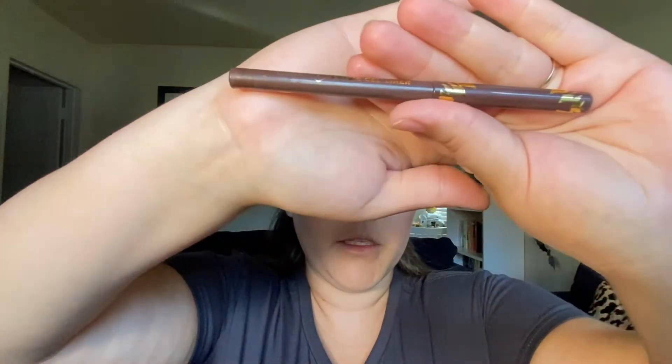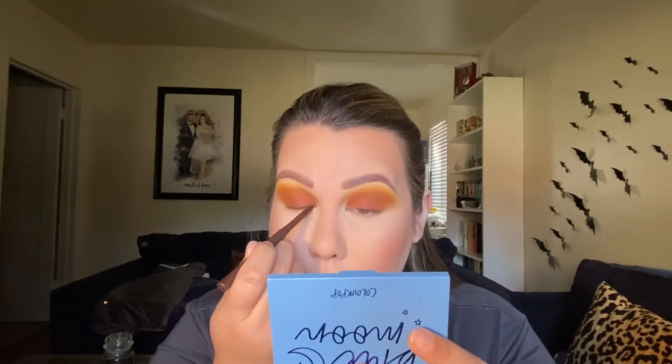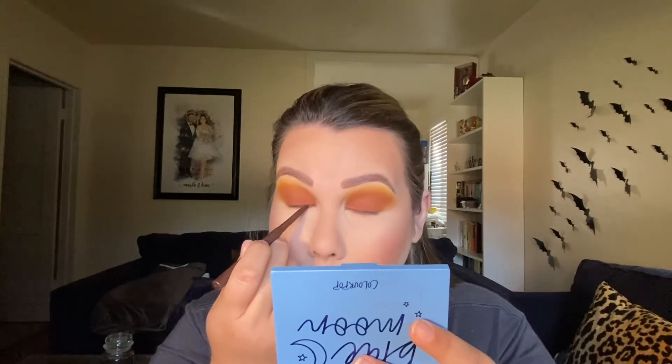Let's go ahead and finish up my eyes, and then I'll come back to the lips — I always keep the lips fairly simple. I'm going to take the ColourPop cream gel liner in the shade Juniper — just a brown cream liner — and line both the upper and bottom waterline. The easiest way I find to do that is to close your eye and just move the pencil across.